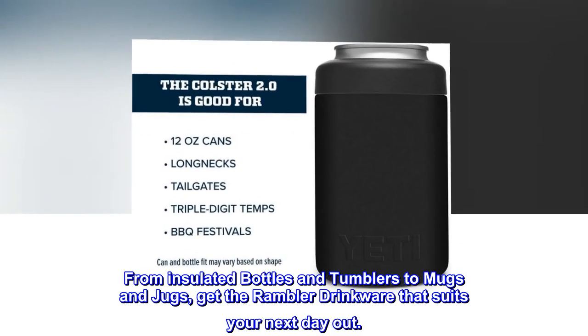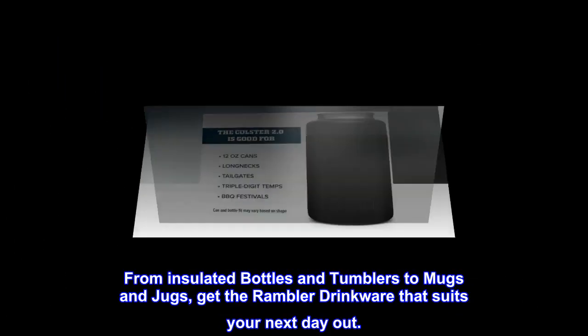From insulated bottles and tumblers to mugs and jugs, get the Rambler drinkware that suits your next day out.